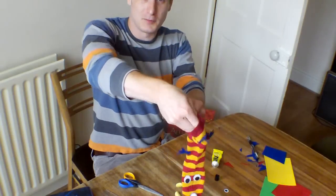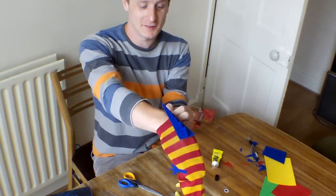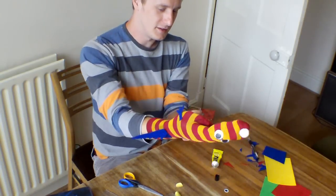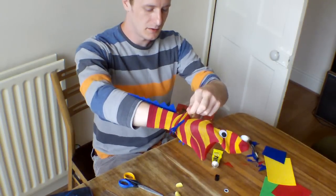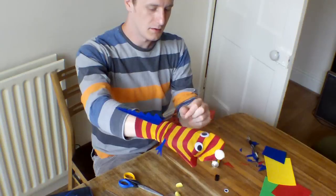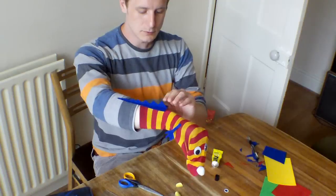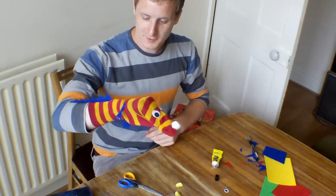The glue's still not completely dry, but we can put it on to figure out whether it's right or not. Not much I can do now actually, because I've glued it. But I can certainly put it on to see what it looks like. The tail's coming off a bit there. So, there we go. Alright.